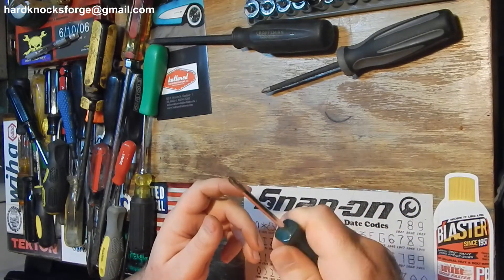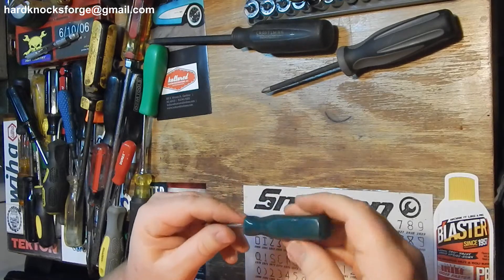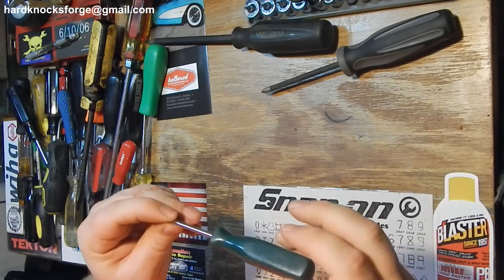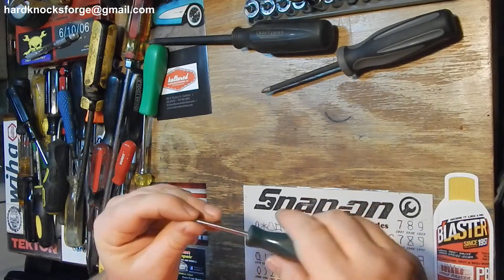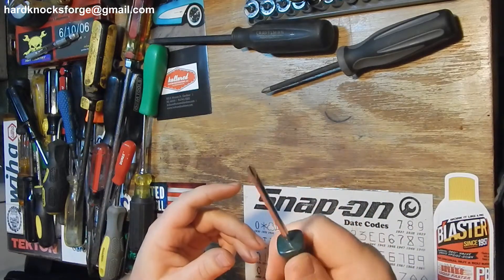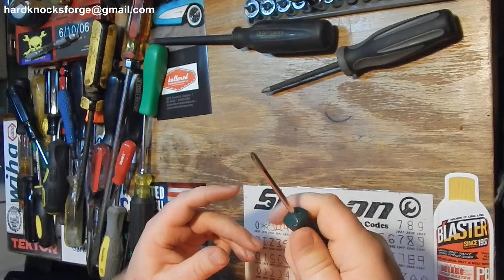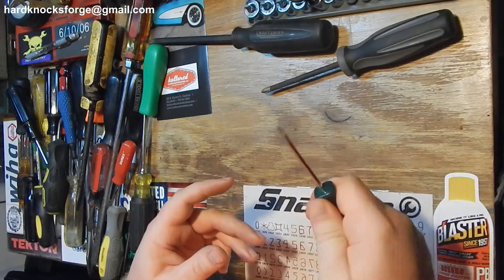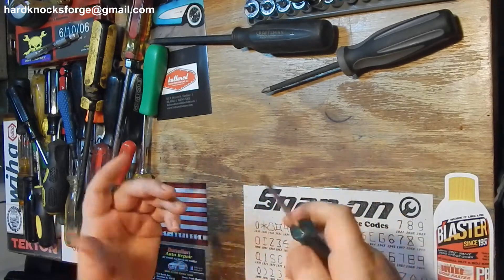Got the old S&K right here - this is a good feeling screwdriver. I like these too, just like the Snap-on ones. S&K made in USA - good stuff. Fits right in the hand, just perfect for me.